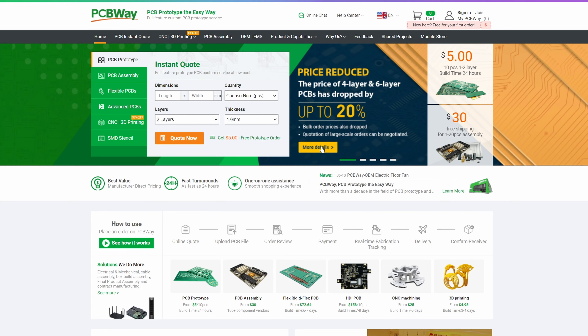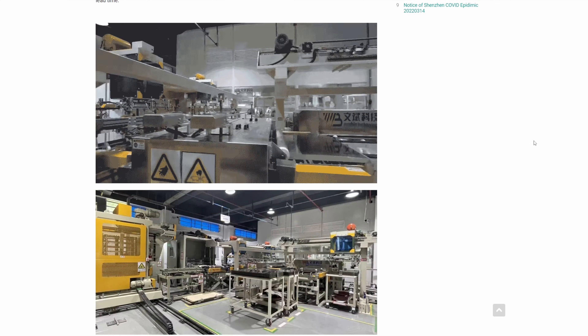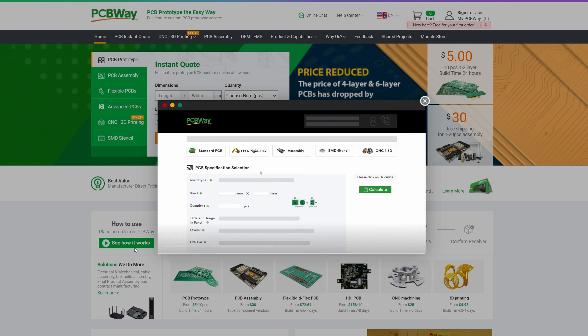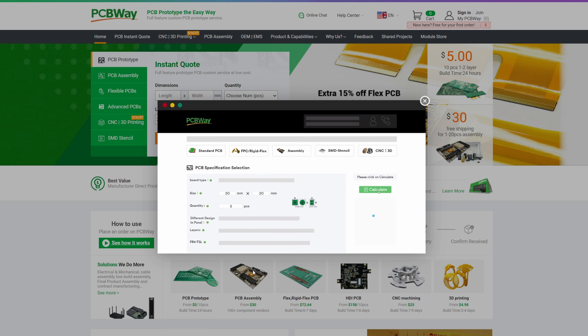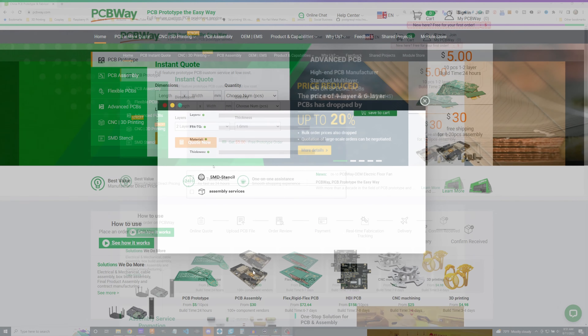Right now PCBWay is running a fantastic deal on four-layer and six-layer PCBs — they've dropped the price up to 20% on those. So if you've been thinking about producing your own PCB, or have something you can't 3D print or CNC yourself, give these guys a look. I've used them myself. Check out PCBWay for all of these different services. Thanks to them for sponsoring this video.